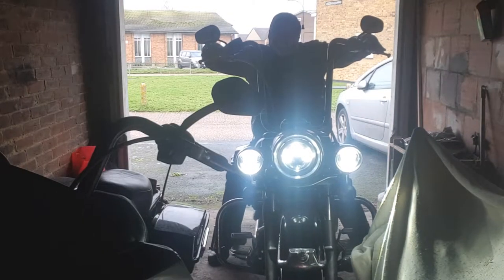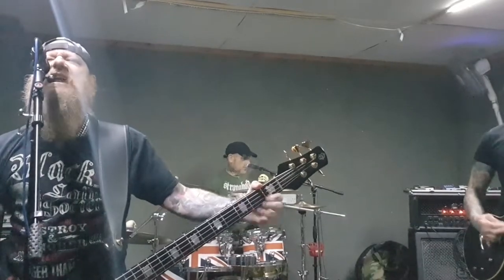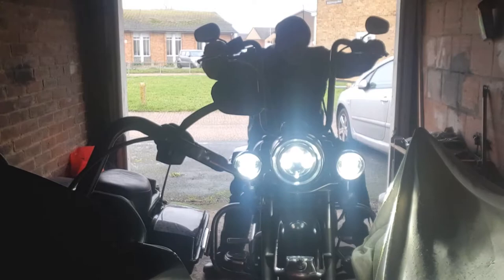Adnams Crystal Rye IPA. Remember, life is too short to be drinking shitty beer. Welcome to another edition of Bound's Bikes and Booze Reviews.